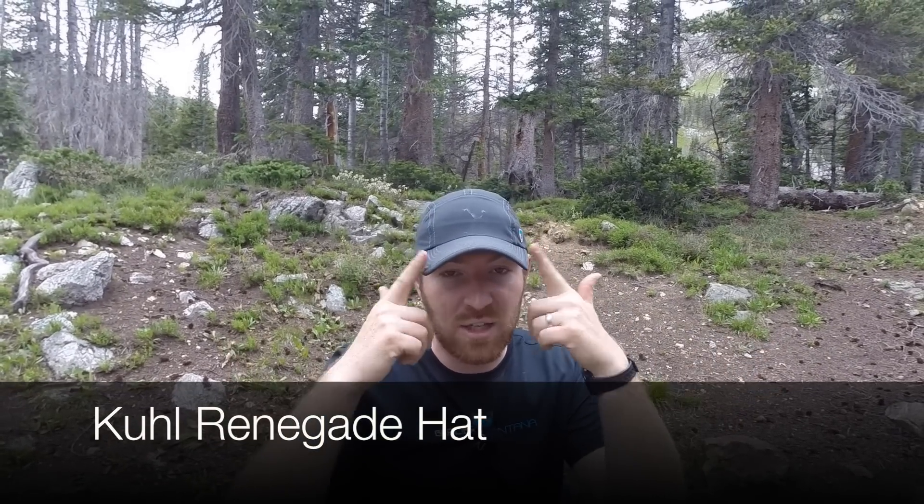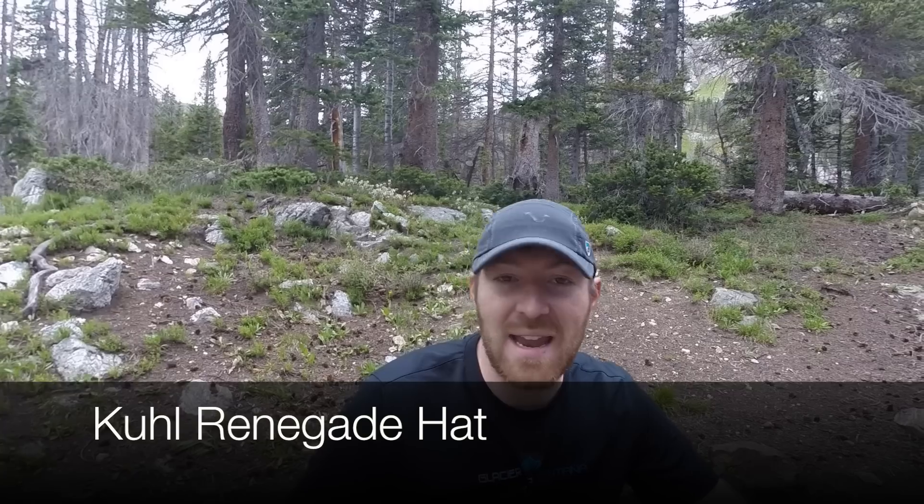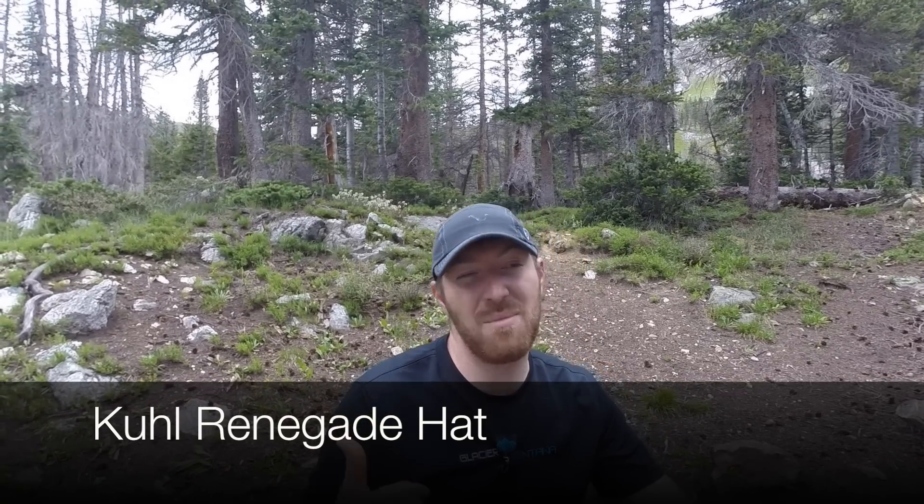Today we're going to be doing this Kuhl hat. This is an item that I've been using for four or five months. You'll see my brother wearing one a lot, and one of our other cameramen, Brian, wearing them a lot. This is a really nice hat for hiking, backpacking, going outdoors — that type of stuff.